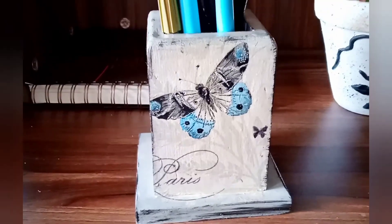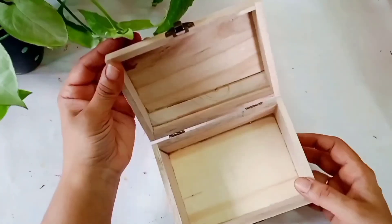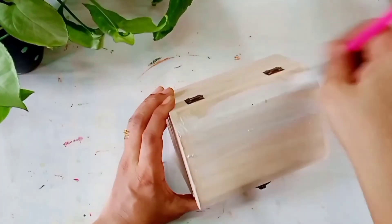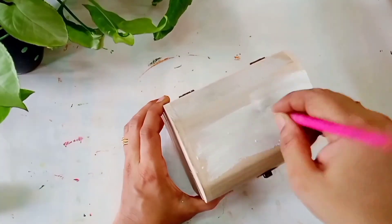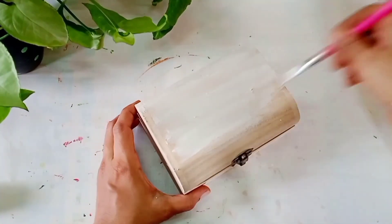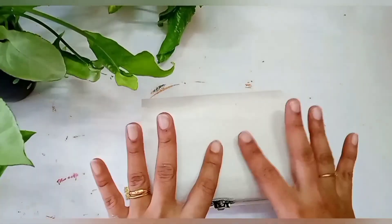So let's get into the video. For the first DIY, I am going to take this small wooden jewelry box. You can purchase such type of box from Itsy Bitsy, but this box is from my friend who asked me to do some DIY on it. At first we'll give a coat of gesso or white acrylic color.